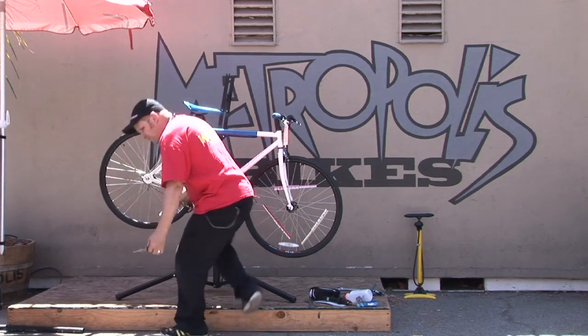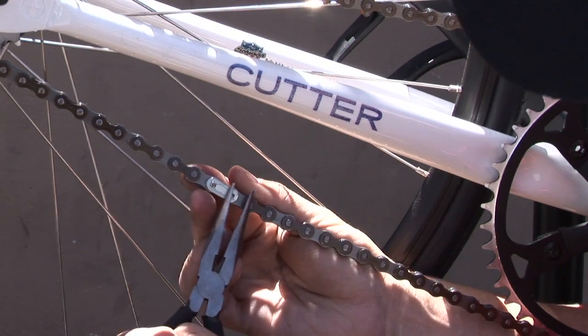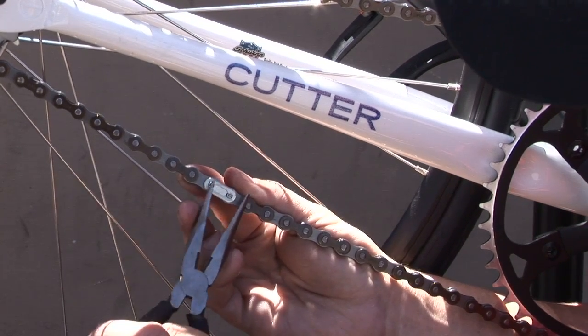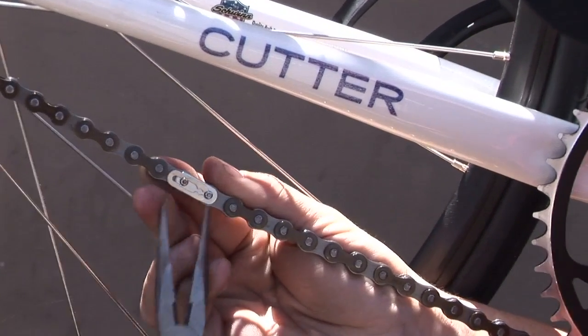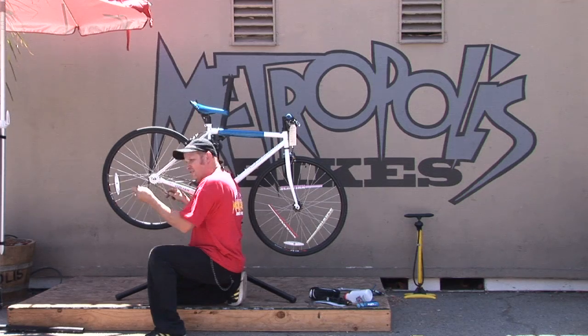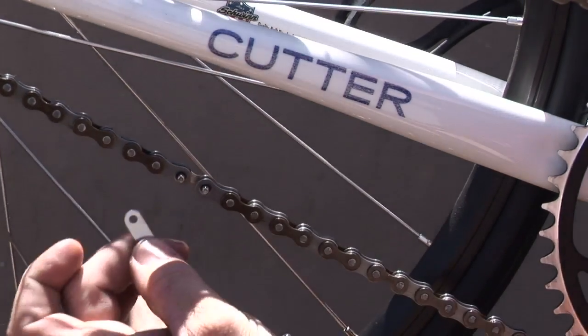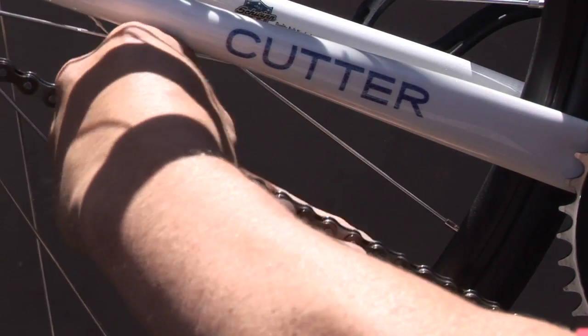What you're going to want to do is take a pair of needle nose pliers and work the cotter pin out like this. The master link is a three-piece system. You're going to take the cotter out, the face plate off, and then the back plate is exposed. You'll be able to pull through and take the back plate off.